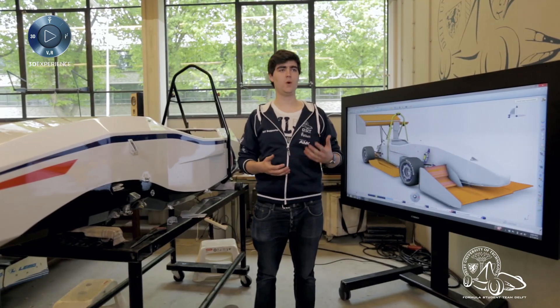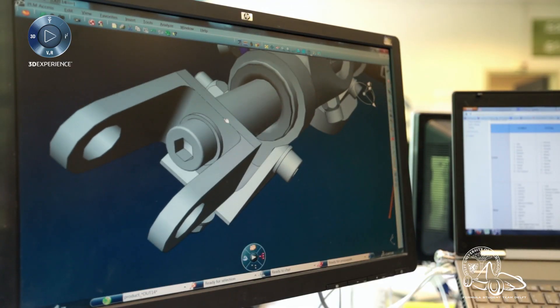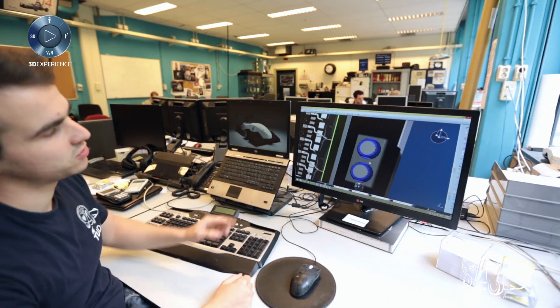CATIA was an essential tool in the weight management of the car because it allows us to design our different aspects of the car and immediately make an estimate of the weight and the center of mass of the car, which will be essential later on for the behavior of the car on the road.